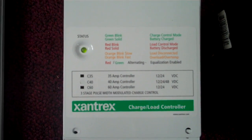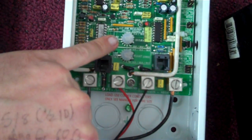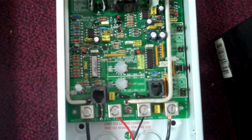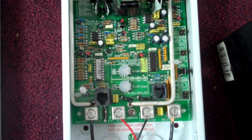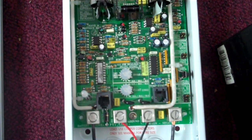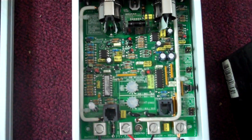Also inside we've got a pair of potentiometers for adjusting your bulk voltage and your float voltage for charging. After playing around with this a bit, I'm going to work on setting this up on a 48 volt system using my higher voltage Kanika panel.